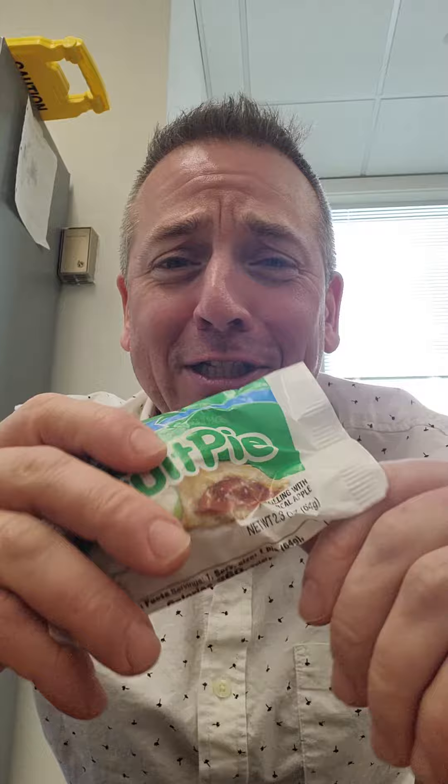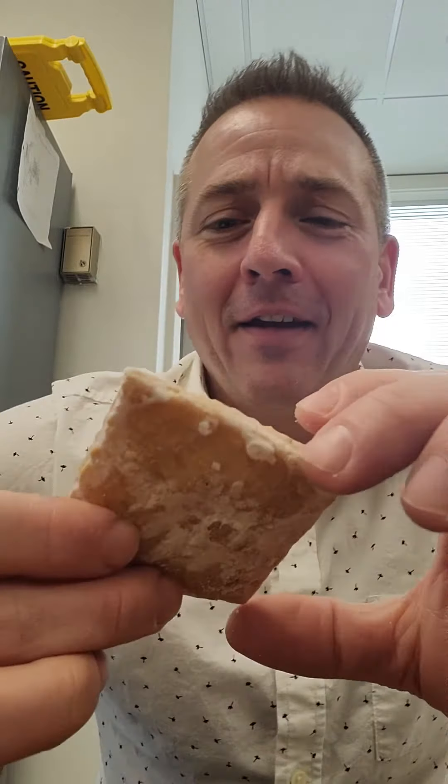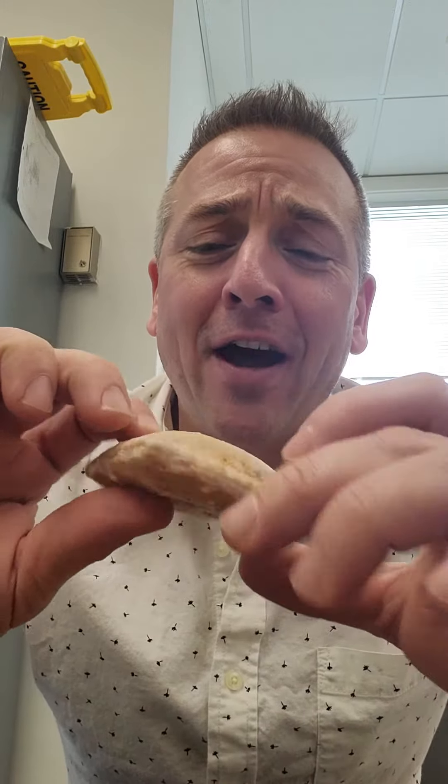All right, we got a fruit pie here and I'm also gonna eat a fruit pie. I'm gonna describe the experience in great detail. This is the Drake's apple fruit pie — best if used before January 21st, and it is January 19th, so we're good. Here we go. Live streaming this pre-recorded live stream.